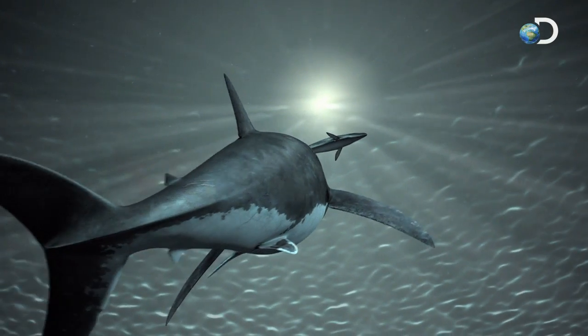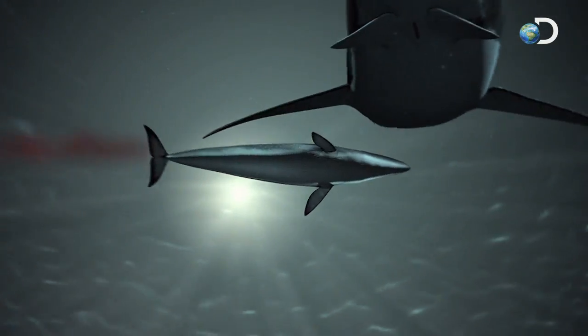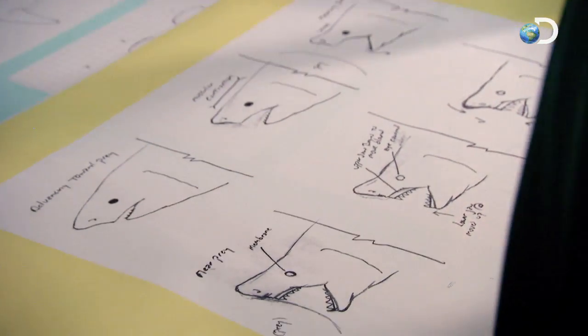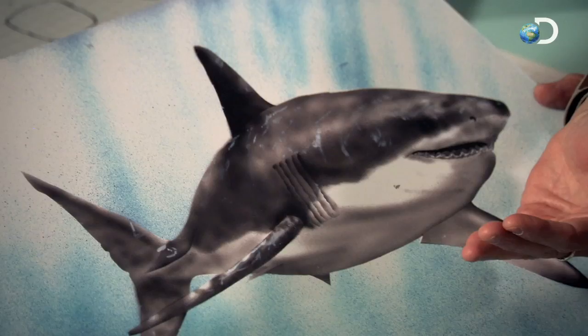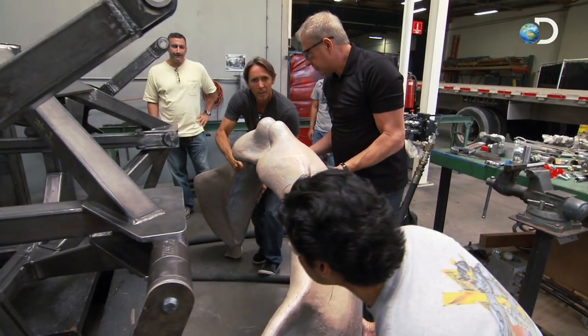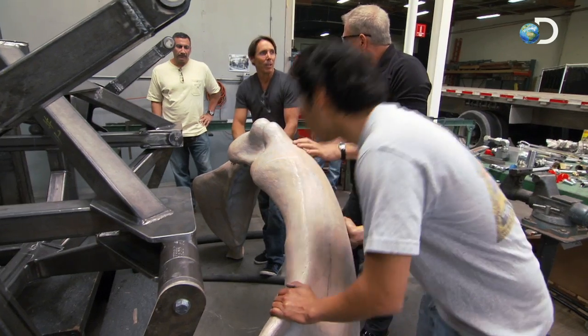The Megalodon may have been capable of 20,000 pounds of bite force — a bite that has to be precisely calibrated. Although the bite seems like a simple thing, as Mike described it, it became apparent that it's very complex. The lower and upper jaws both have their own individual jobs; they move at different rates, and that could pose some potential problems for us in the engineering process.